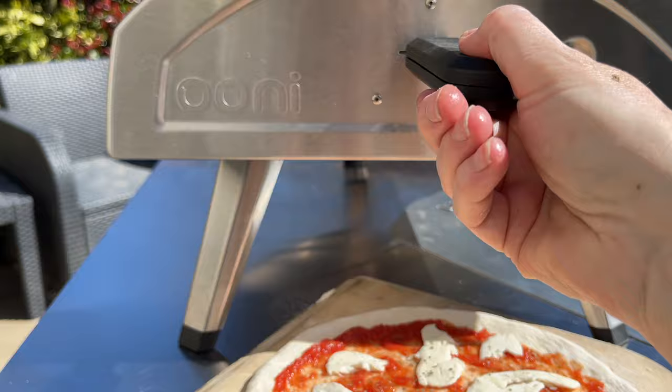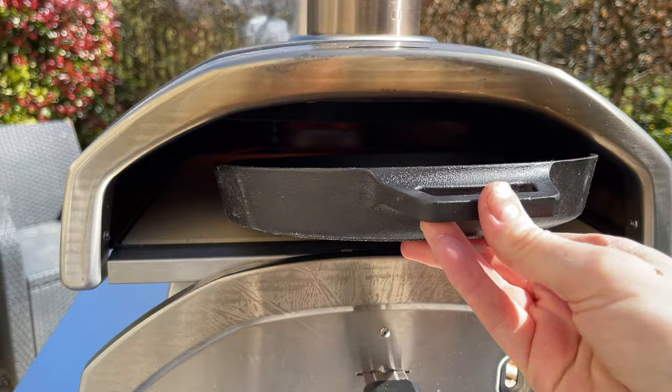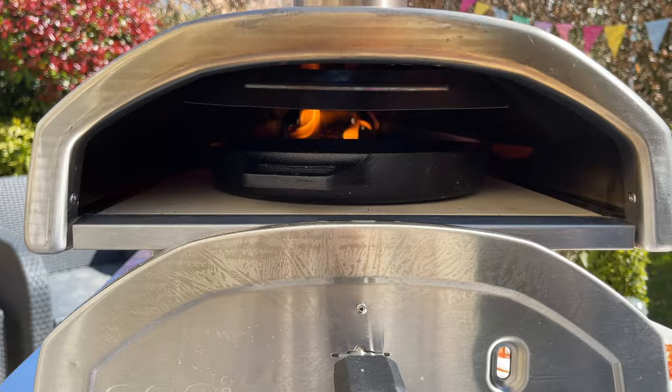I've got my pizza ready. It's ready to go in but the temperature of this oven is way too high. If you can see, the red light is in the middle of the oven and it's 529 degrees centigrade — far too hot. I thought that might be the case, so I brought a little trick with me. I'm going to put that in there for 60 seconds; that normally brings down the temperature by 100 degrees in 60 seconds.